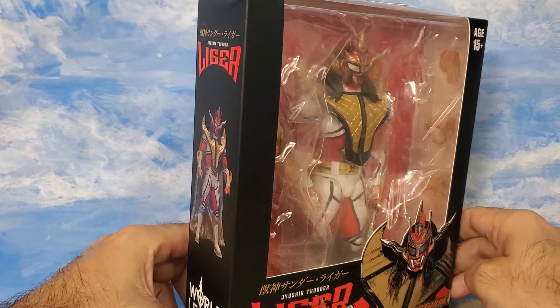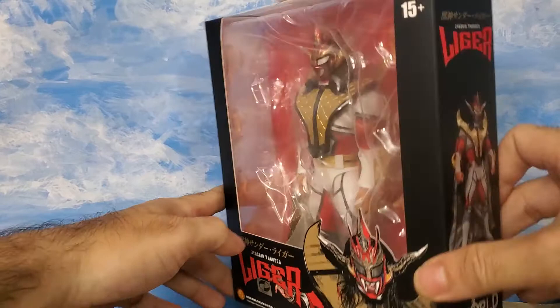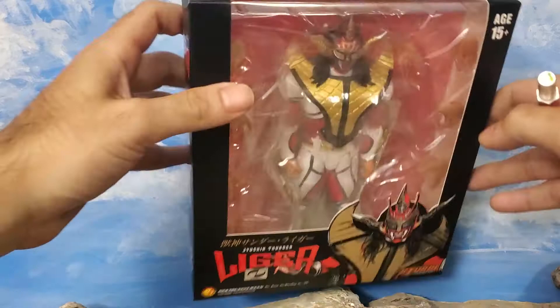It's probably between him and the Great Muta. Jushin Liger has always been one of my favorites ever since I first started seeing those Japanese bootleg wrestling tapes in the 90s. Liger was coming out and I was very fond of this guy — always enjoyed his costume, his theme song too, it's one of the best entrance songs ever. So we're going to open him up and take a look at what he's all about.